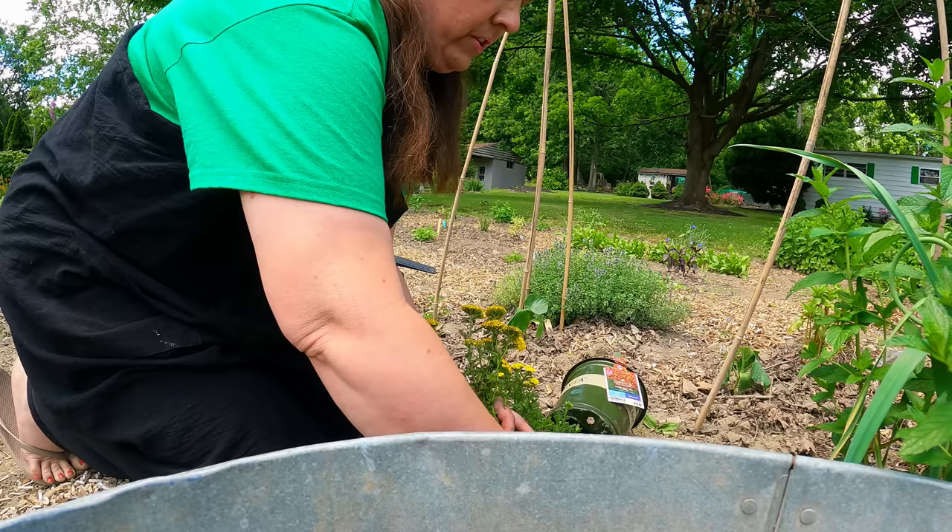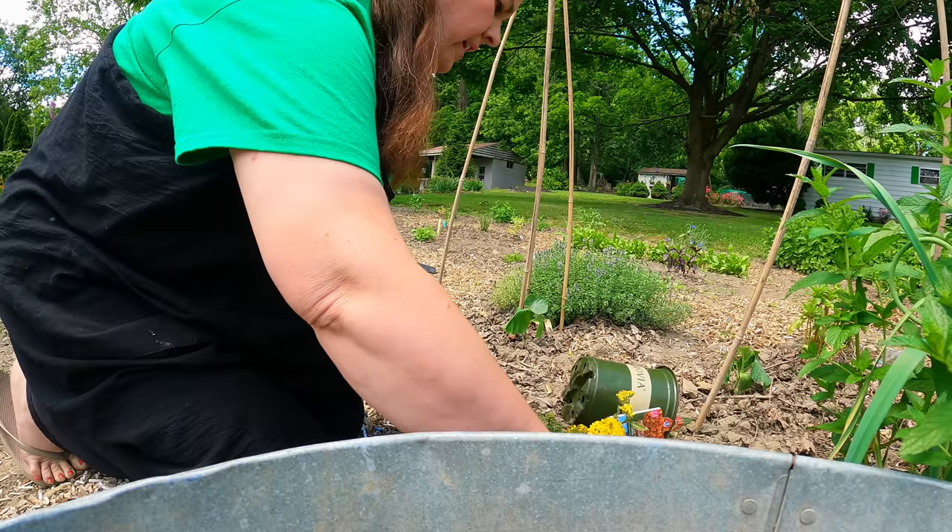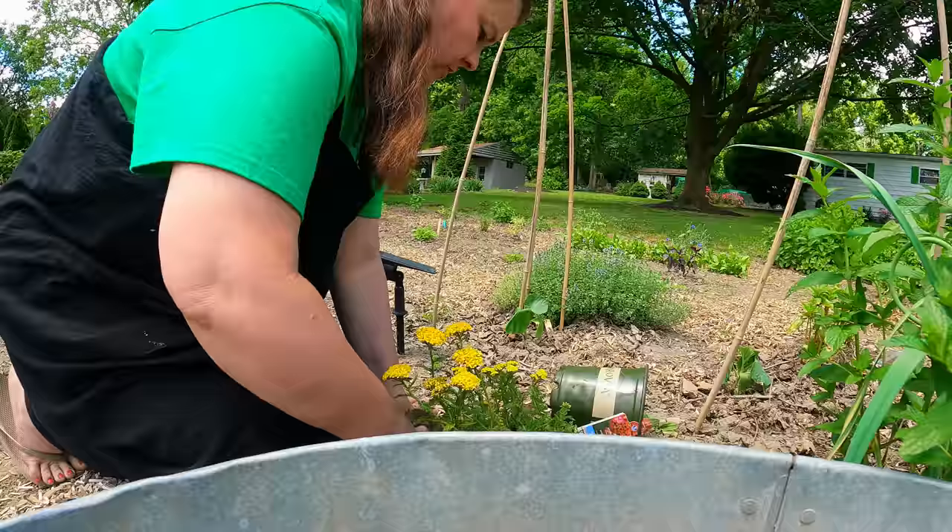Now we go ahead and fill in with our soil. I think I have some topsoil in the garage — I'll see if Hubby needs that; if not, I'll use it.